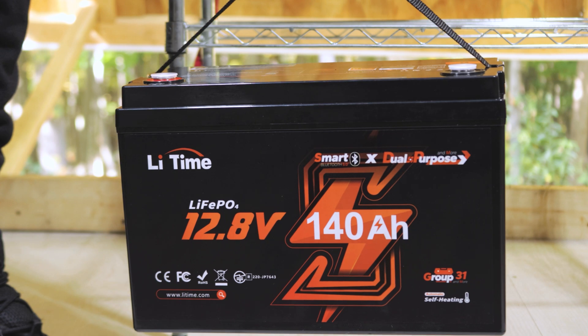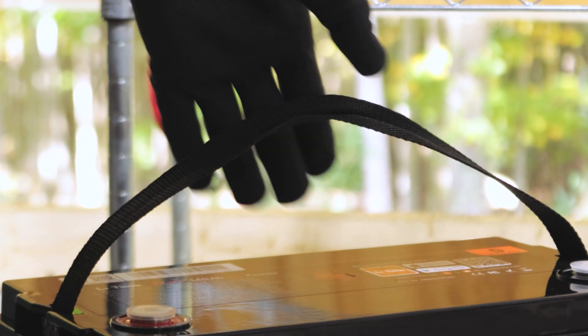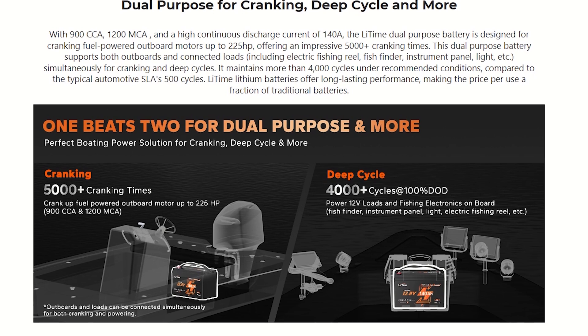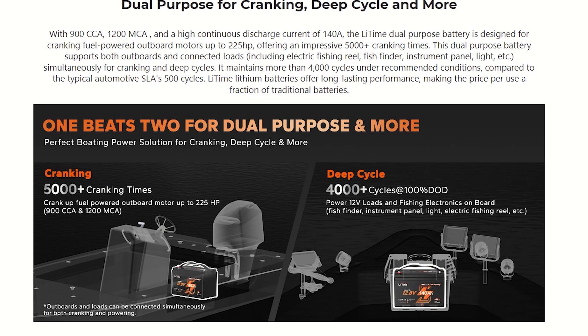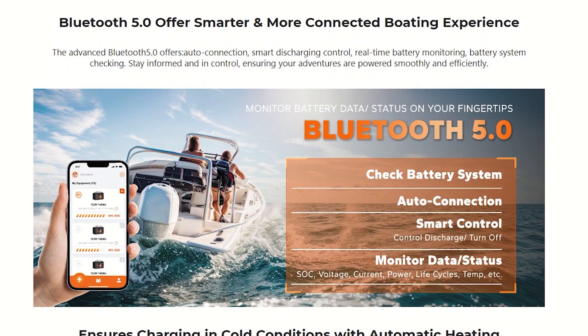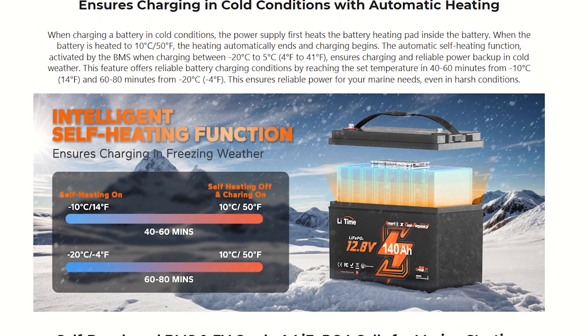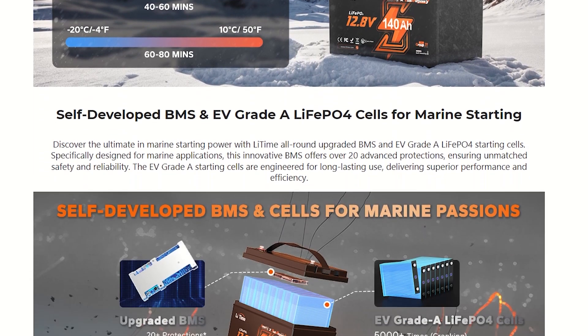You can use this battery for cranking over 5,000 times without any noticeable change in capacity, and it handles over 4,000 charge/discharge cycles for battery storage. It's Group 31 size, making it easy to replace old lead-acid batteries, and it stores about three times as much energy as a standard replacement. These are grade-A EV battery cells built with aluminum shells for reliable long-term performance.